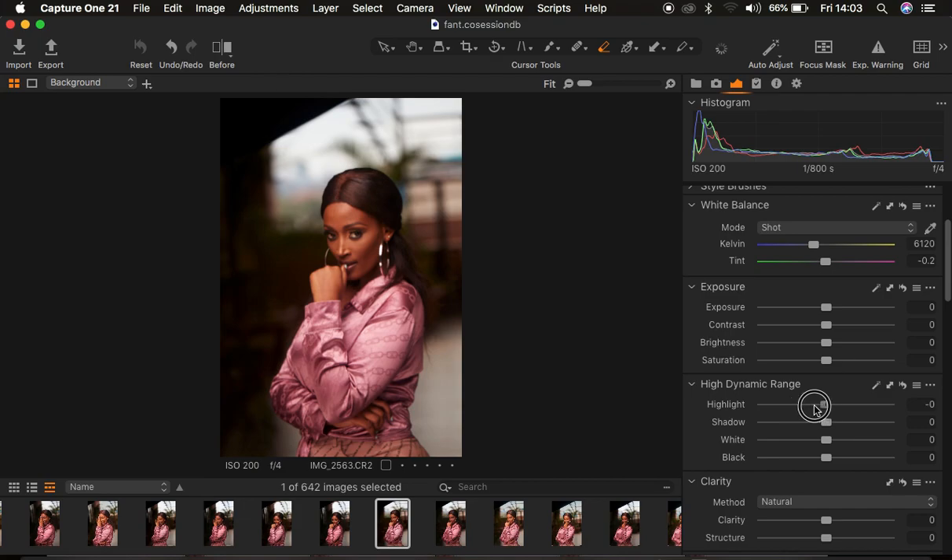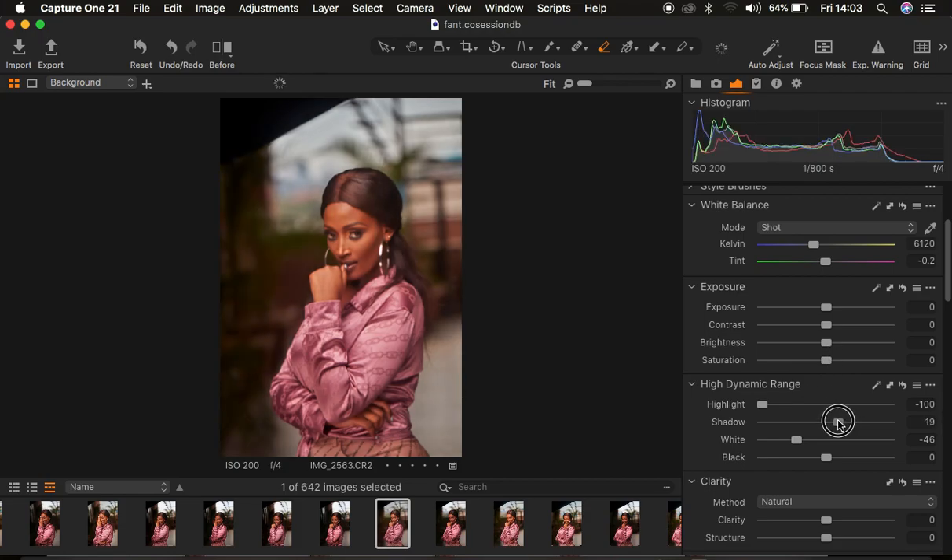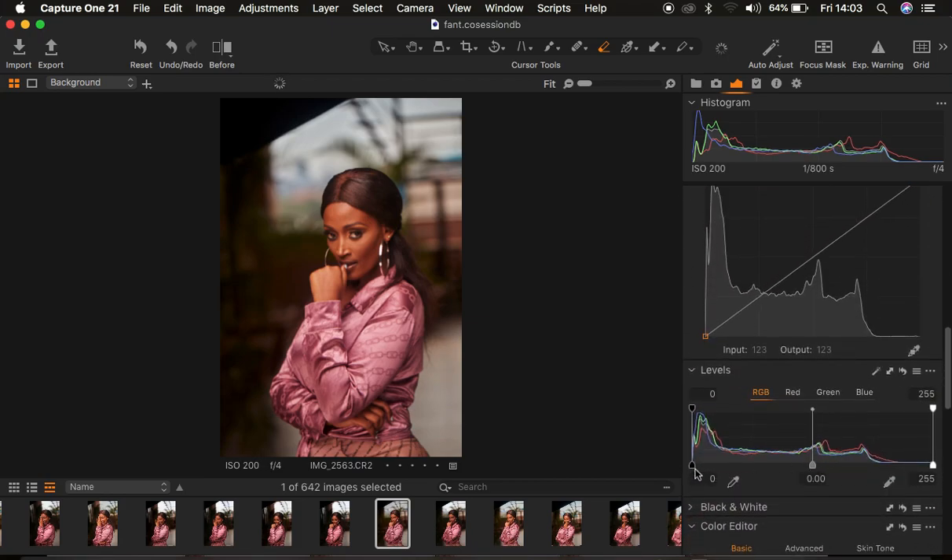What I tend to do is take the highlights down and do the same for my whites to a given distance. Then I open up my shadows a little bit — around 18 is okay. Then I add contrast to the image. Finally, I come to the levels and simply add levels or contrast to the image.